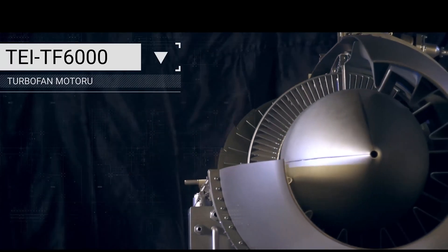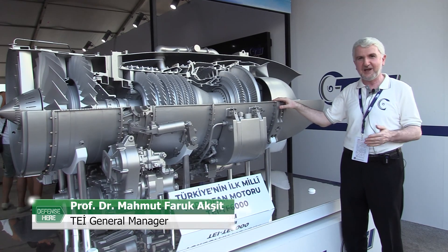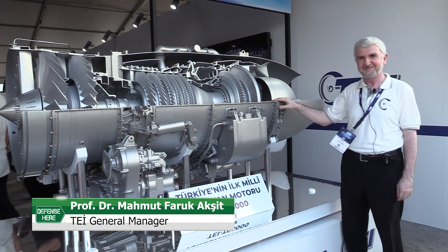Inshallah, the next step will be developing the TFX engine, the national fighter engine. Inshallah.